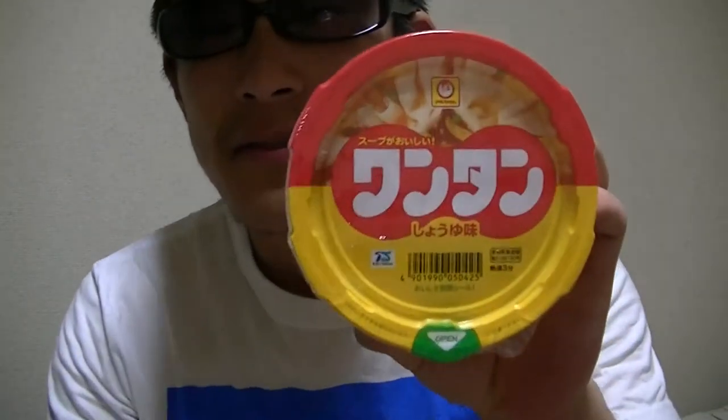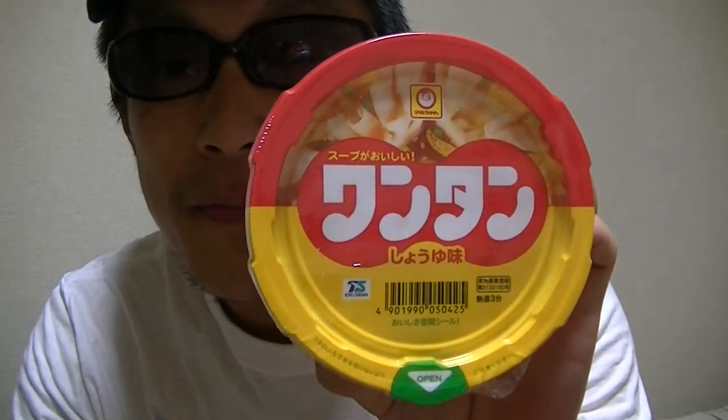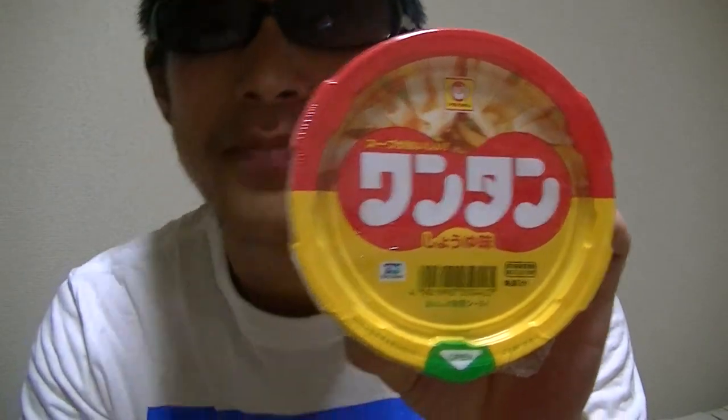Hi there. I'm Takehiko from Japan. Welcome to my YouTube channel, and nice to see you again. In this video, I'm gonna show you guys a wonton soup, soy sauce flavor. Now, as always, without more ado, I'll start cooking right away. Please hang on a moment.